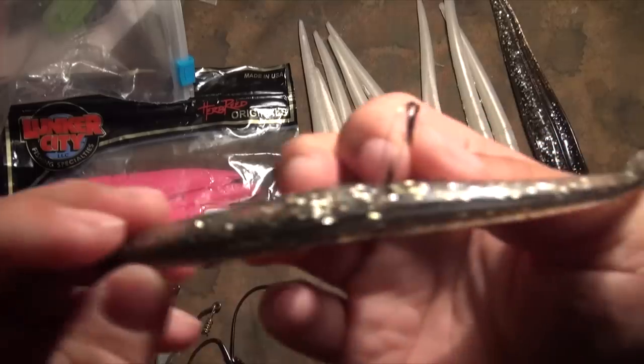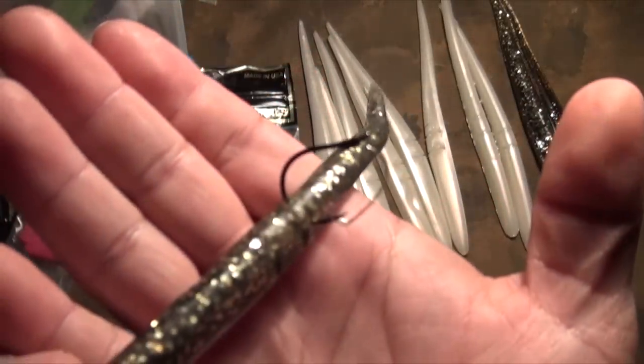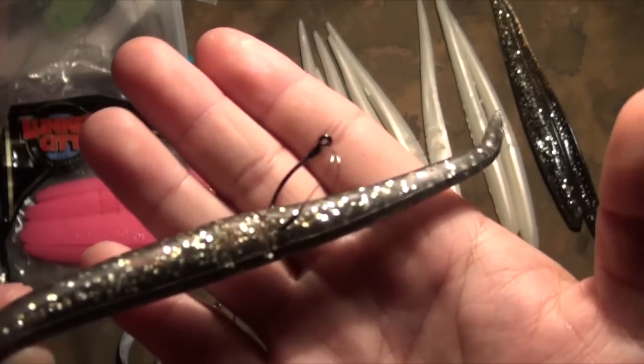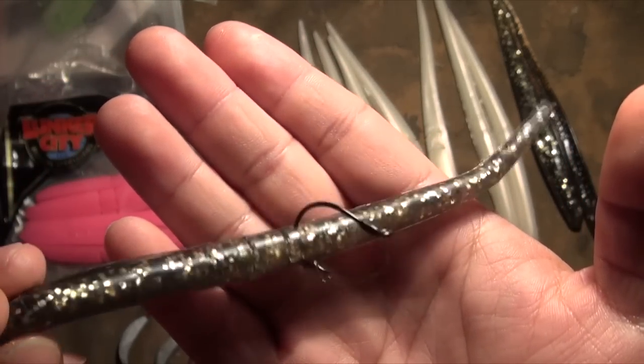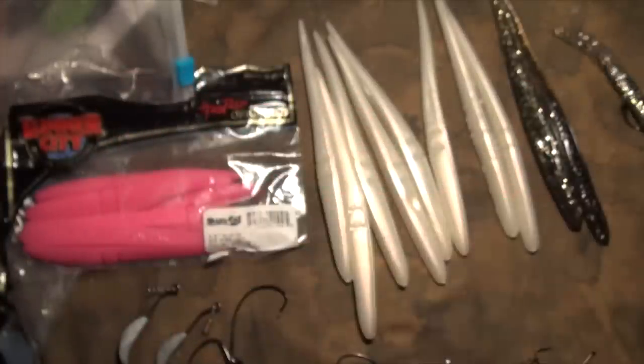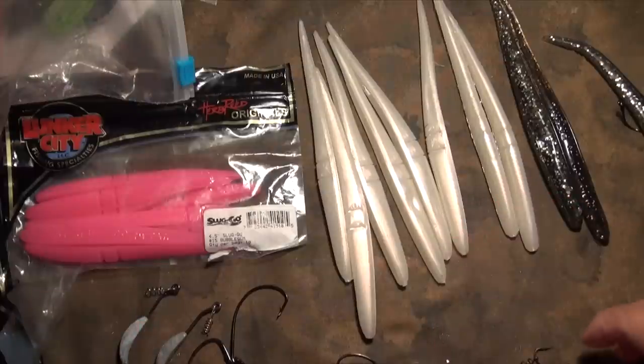Tie your favorite knot on there and just throw it out. Nothing special. I like to fish it weightless — a lot of times I fish it weightless. It just gives the fish more time to kind of analyze and then they'll take it.